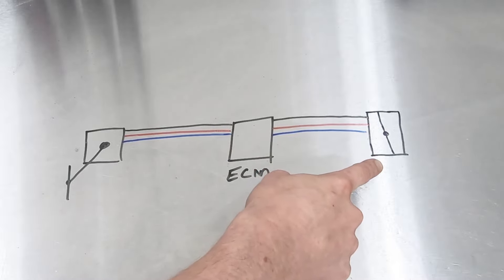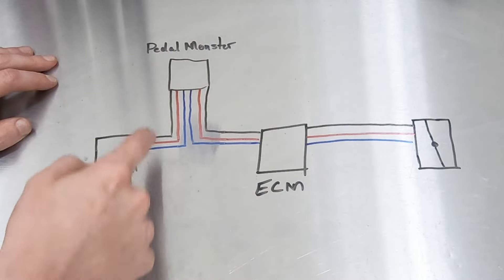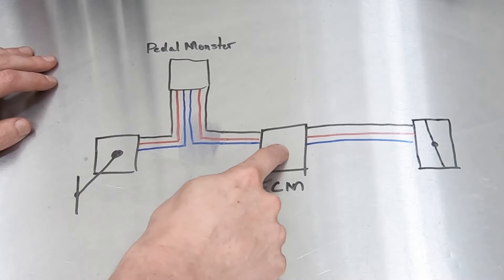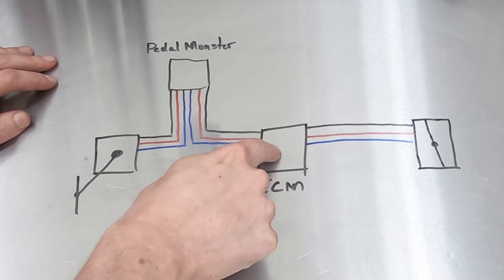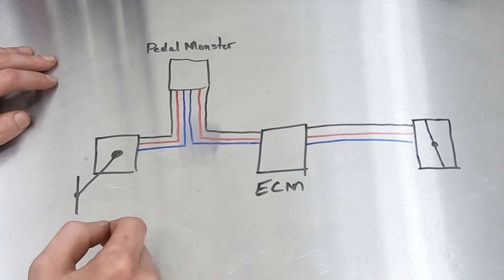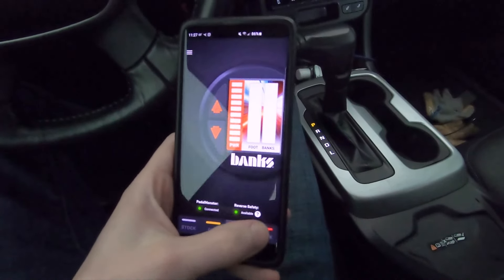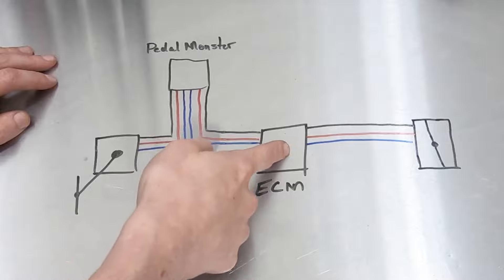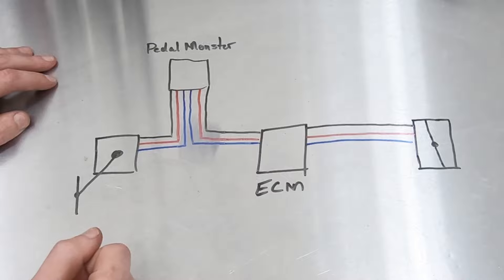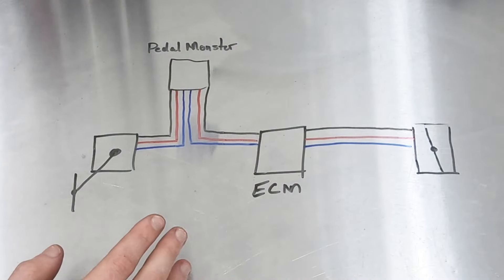So if you push the throttle down 50%, they would only give you maybe 45% at the throttle. What the pedal monster actually does is intercept the signal coming from the pedal, change it, and give the ECM a false value. The ECM then acts off that false value. Depending on what you have the pedal monster set to — city, sport, or track — that's the change the ECM sees, and therefore you get a different output to the throttle. All throttle boosters on the market pretty much work the exact same way.